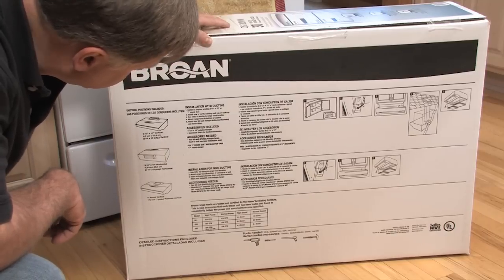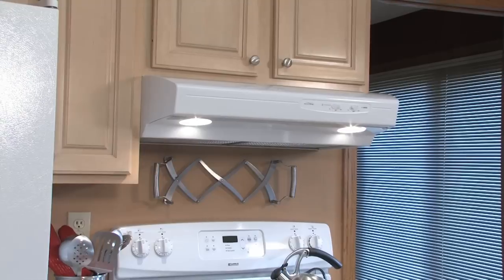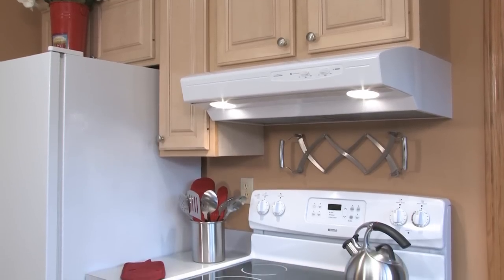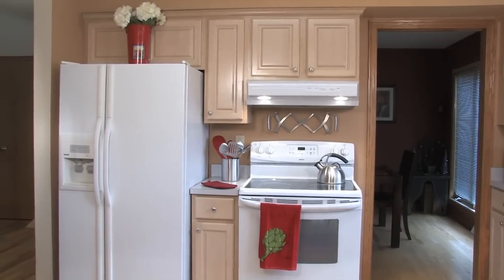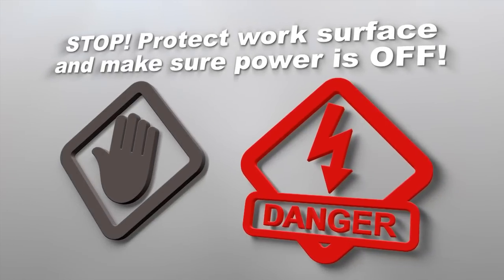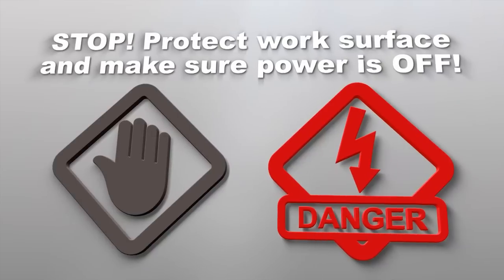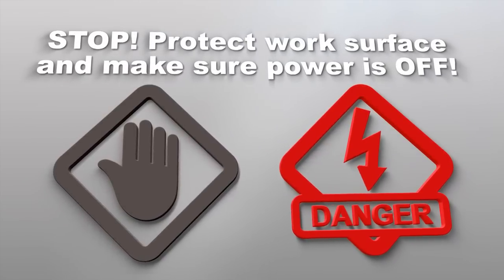Replacing an existing range hood can be a very easy way to not only improve the ventilation in a kitchen and home, but to also improve the overall look and function of a kitchen. Before starting, have installation instructions handy, protect the work surface, and most importantly, make sure the power is off.